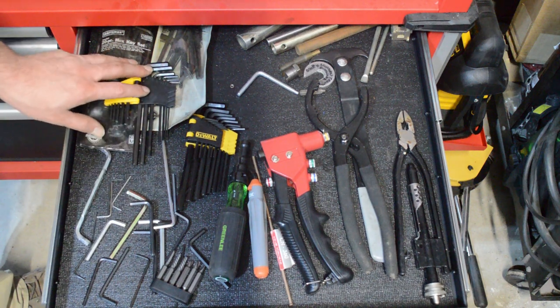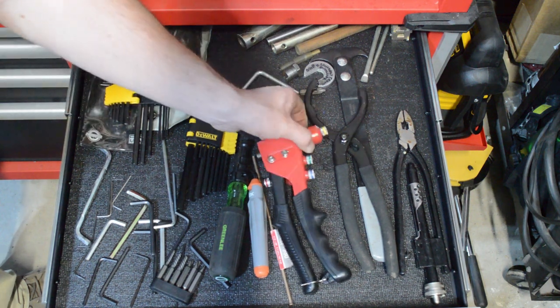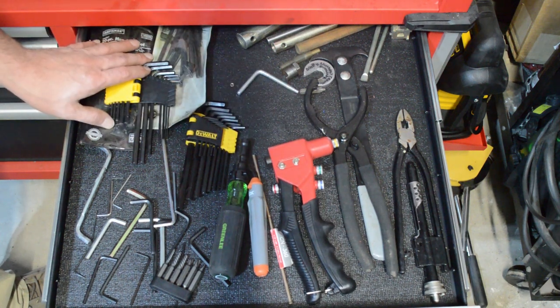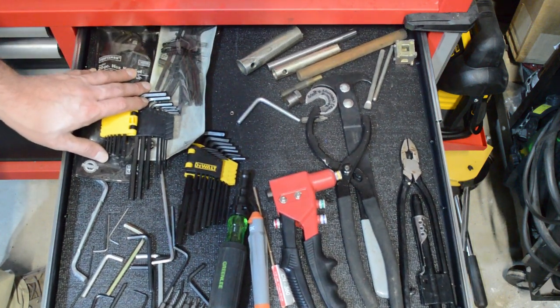Allen keys — helpful to have a set. I don't see too many of these on Triumphs, so it's not strictly necessary. There are some spots where you're going to have rivets, so a rivet gun will help. Again, I wouldn't call any of this super necessary off the bat.